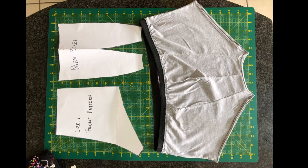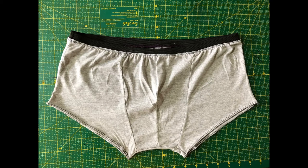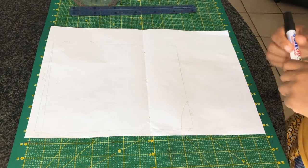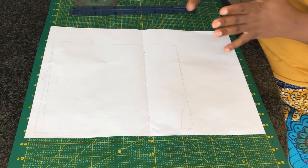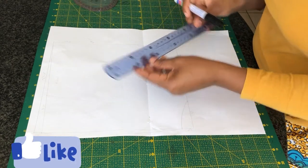Hi guys, welcome to my channel. Today I'm going to show you how to make a men's brief boxer, very easy and detailed. All the measurements will be provided on the screen. Before we get started, please make sure you give this video a thumbs up.